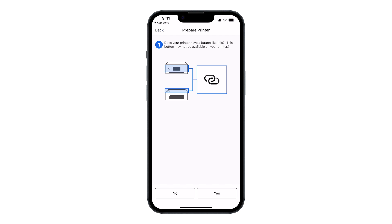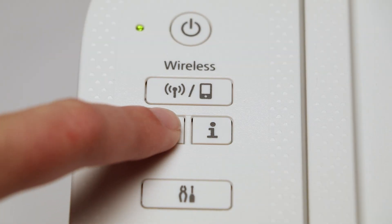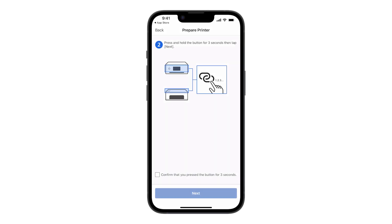You'll be asked if your printer has a wireless connect button — tap Yes. You'll then need to press and hold the wireless connect button on your printer for three seconds. Check the box to confirm that you've pressed the button, then tap Next.